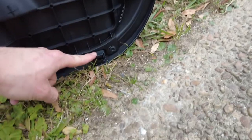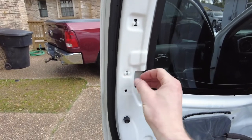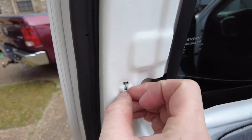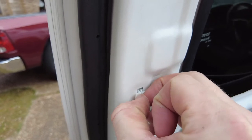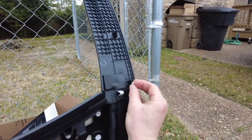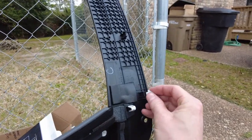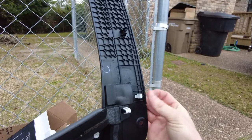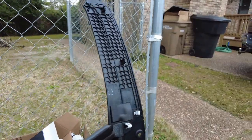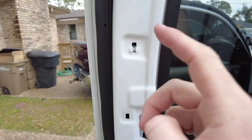Here are the other two locations. I highly recommend grabbing these three tabs out — squeeze it like this and pop them out just like that, and they go right here. Just snaps on. Put them all back on here like that. Because if you try to snap it in there, this thing will pop into your door and it will be gone forever. Ask me how I know.